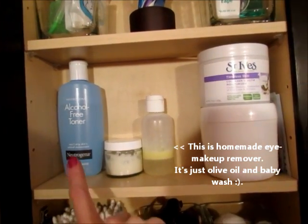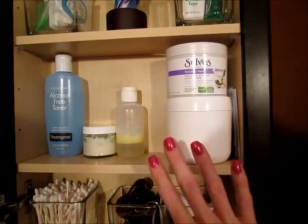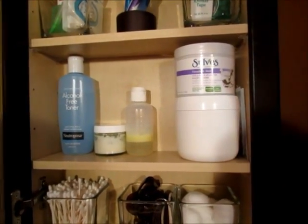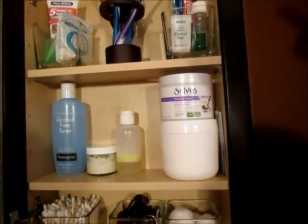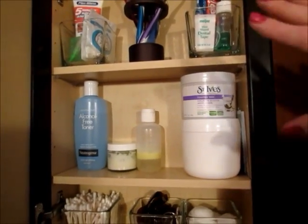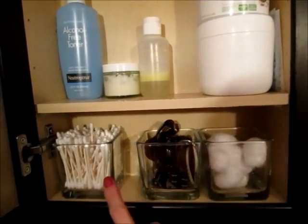The next shelf is for skincare. I just recently did my skincare routine video so you already know everything I use, but everything I need for skincare is right there — I don't have to dig for anything. It pretty much stays this way because everything has a spot. I wipe it out every once in a while and clean our toothbrushes, but it just stays organized.